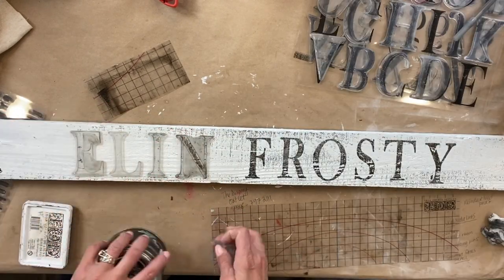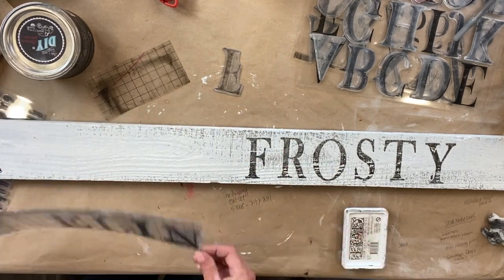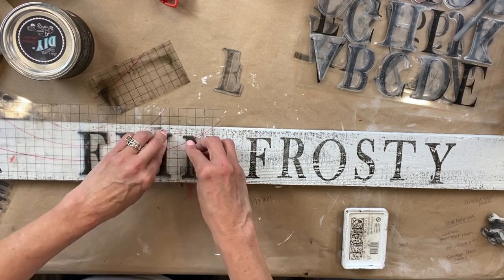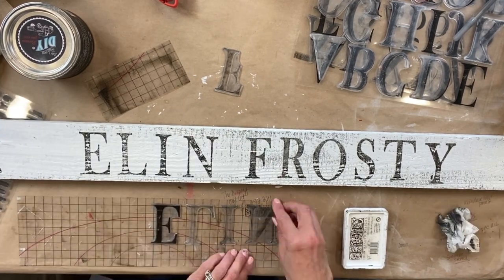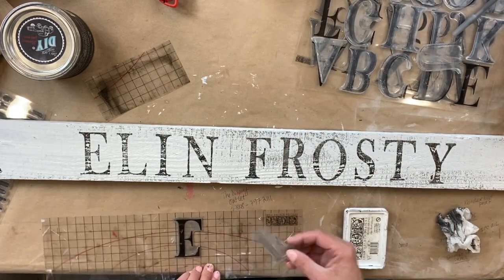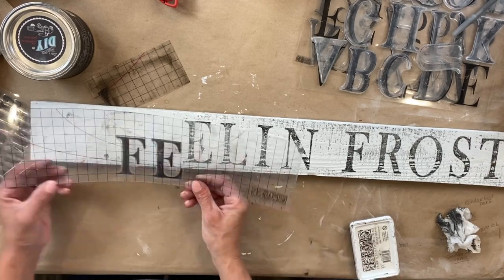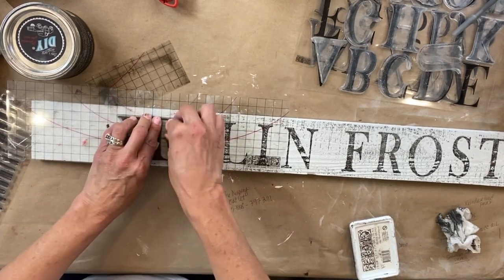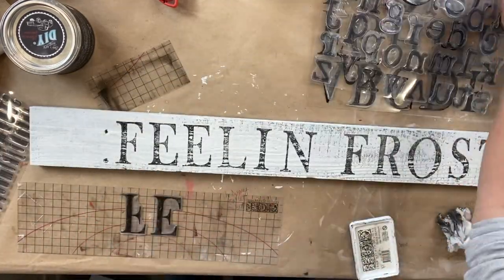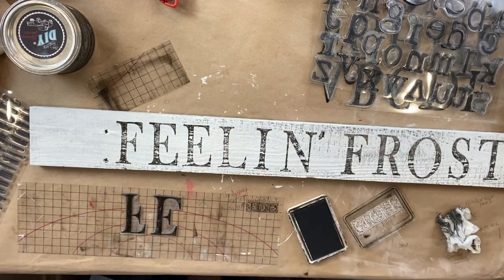After that I started working on 'Feeling' and just lined everything up again. Because there are two E's needed, I do half of the word, ink that up, and stamp it. Then I just re-stamp the F and the E, line that up, and then we got 'Feeling Frosty.' I did want a little mark by the N because I do not have the G — I just have 'Feeling.' I took the number one and just inked up the top part of the one and stamped it. I think it looks pretty good.